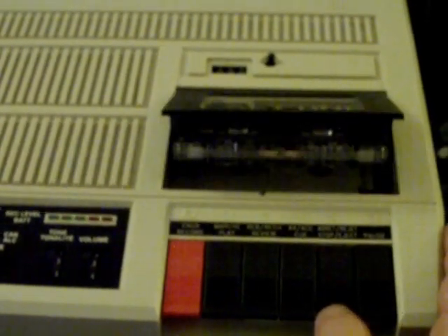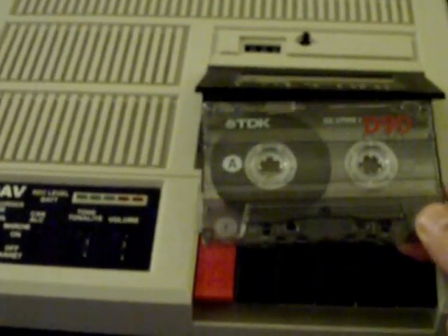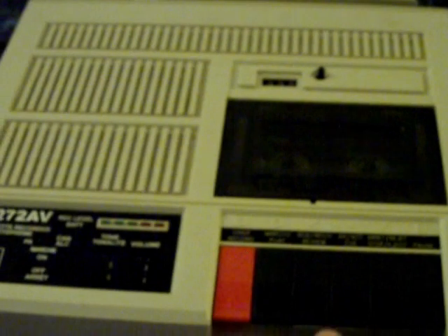It arrived in perfect condition. The only thing I had to do to it was a little tweak on the head alignment. I got this off of eBay used, and the price I paid for it was 10 bucks plus shipping. That's how much this machine cost me. So let's do a test recording first of all.